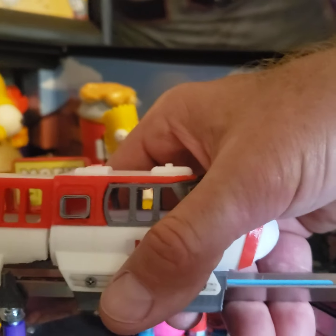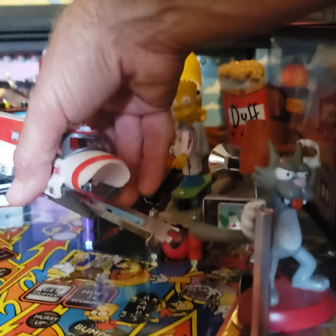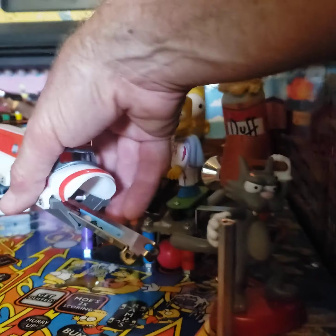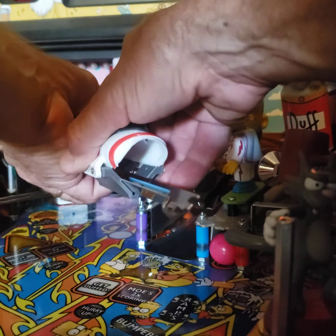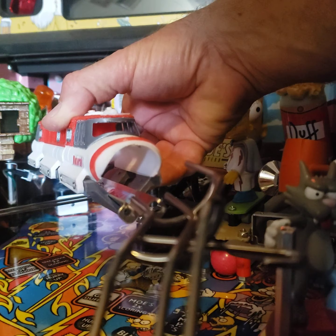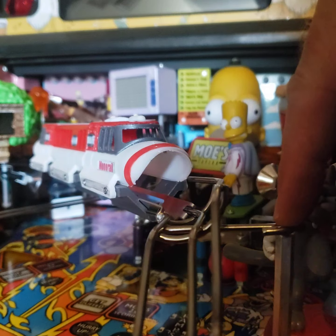I'm just going to gently hold it in place and slide that forward — slide the middle car forward, slide the last car forward. Now we're going to put the wire form back on. You've got three prongs on the wire form; the two across the bottom go into the holes there and slide right in, and you're going to put the screw back on the Scratchy post and then the other one on the sling.